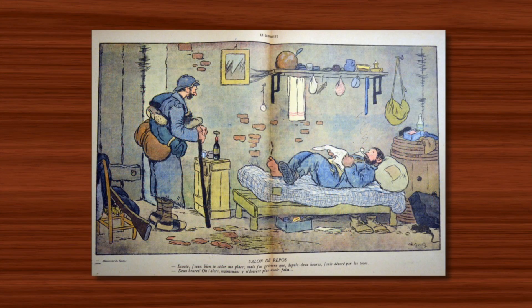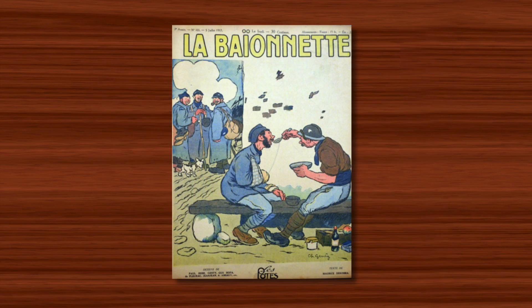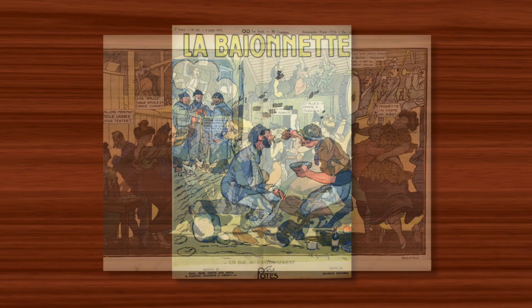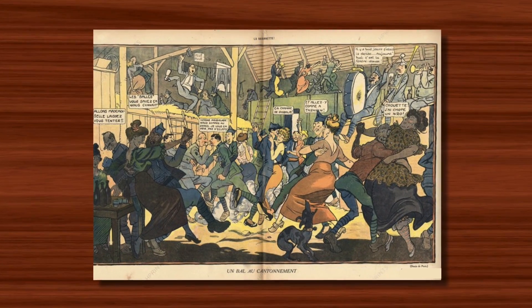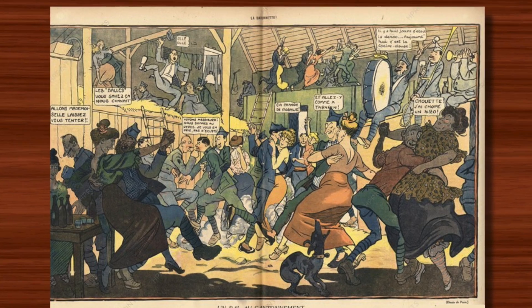When war came in 1914 he fought at the front against the Germans, and the atrocities he witnessed led to an understandable lifelong hatred of all things Germanic. Despite being a combatant he also found time to create some rather cheerful takes on military life during wartime, which were published in La Bayonet.